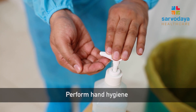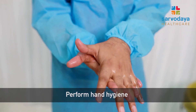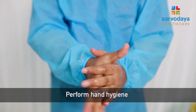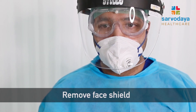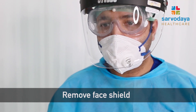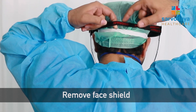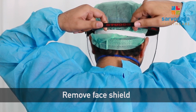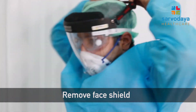Once the gloves are removed, we need to perform hand hygiene with the help of a sanitizer. Now we will remove the face shield. To remove the face shield, we need to touch the non-contaminated surface, that is the back strap of the face shield. Gently pull the strap and remove it, then discard it in the bin.